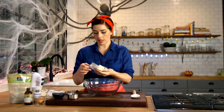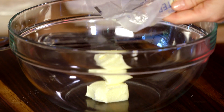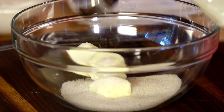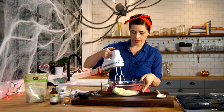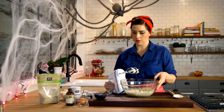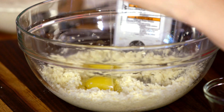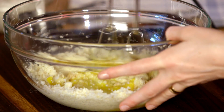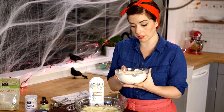Then we'll mix together one stick of unsalted butter — just cut it into some chunks, it needs to be pretty soft though — and then three quarters cup sugar. Now we'll cream together the butter and the sugar, and then we'll add one egg, just put it right in there, and half a teaspoon vanilla. Mix this in again, and then once that's well combined, add the dry ingredients.